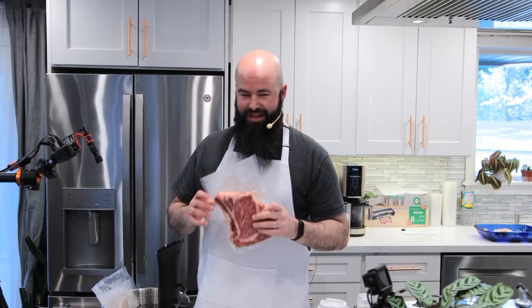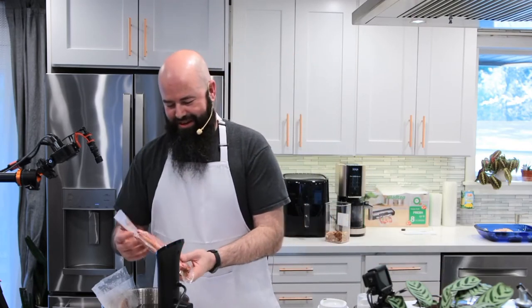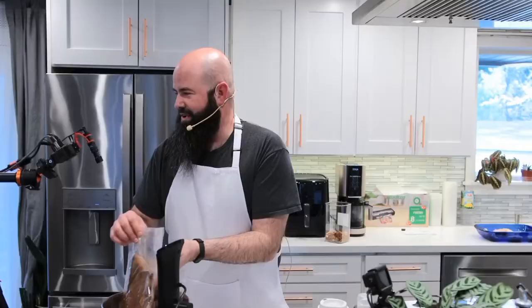If you're buying expensive cuts of meat, you don't want to ruin a prime ribeye or a prime New York strip. We use this method and my wife really won't let me cook steak any other way now. I'm going to go ahead and put this one in here.